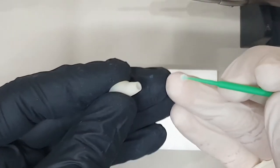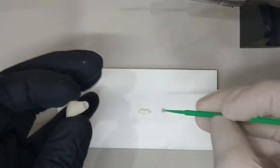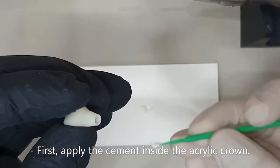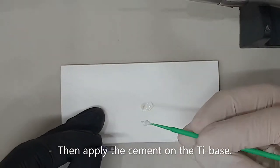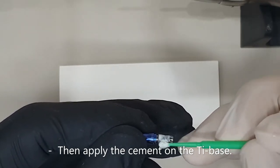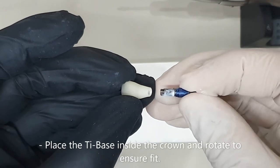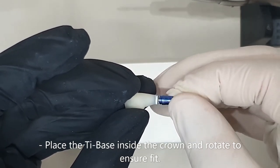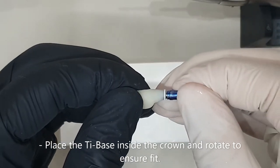I'll start by placing a little bit of cement inside of my acrylic crown. Now I'll place my titanium base inside of my acrylic crown and rotate until my ti-base clicks in place like this.